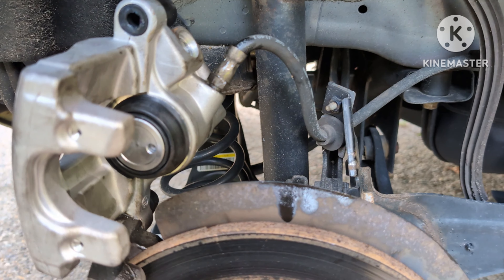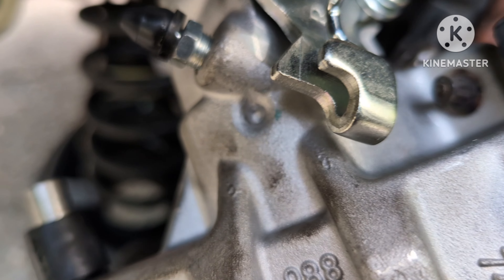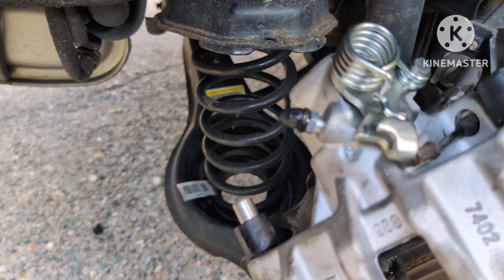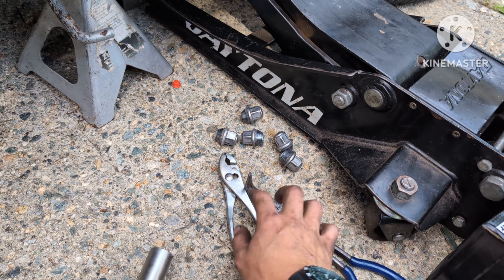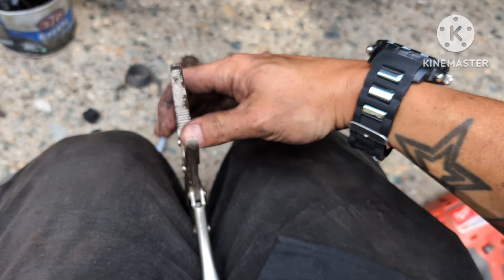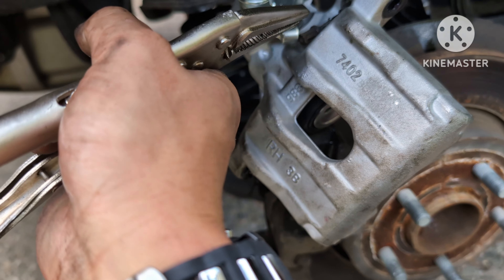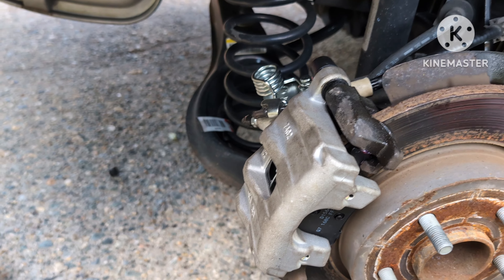When it comes to the e-brake, slide it back through the same hole it came from. Use one of these tools — I prefer this one — just put it in place and you're good.